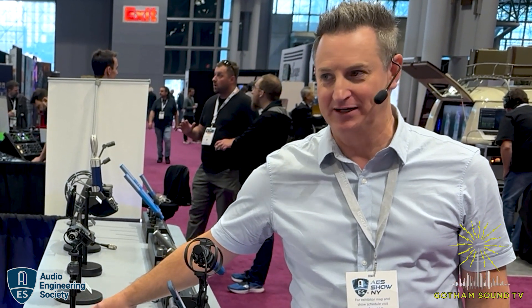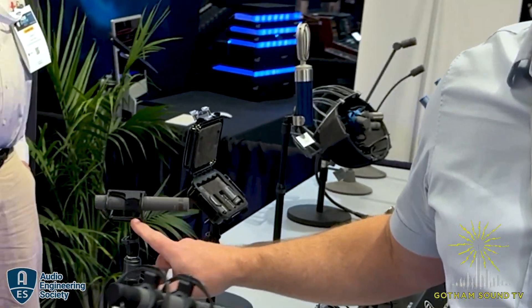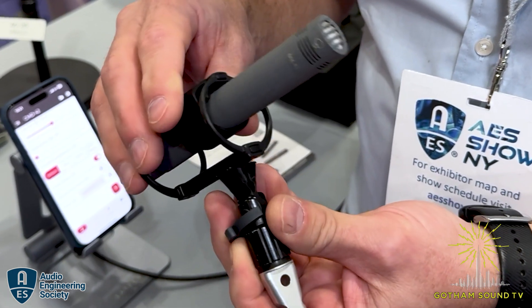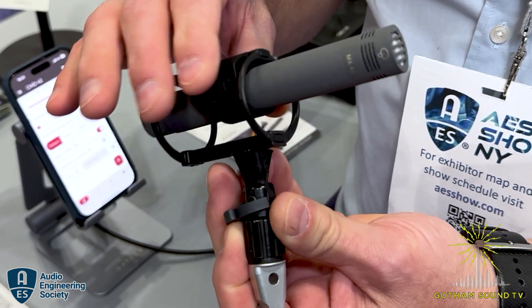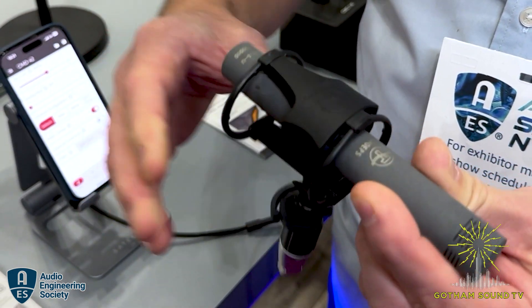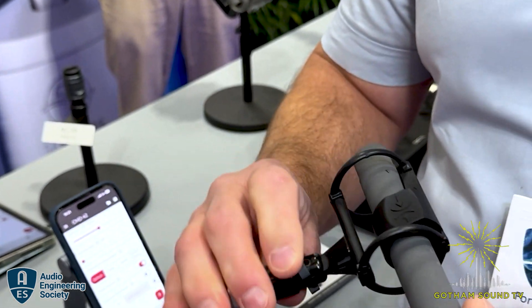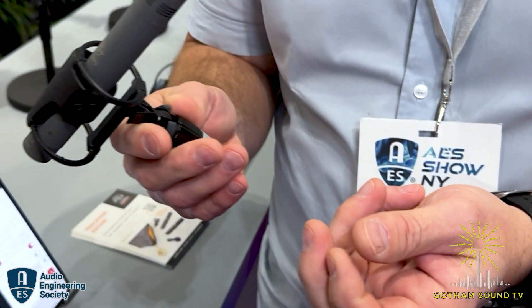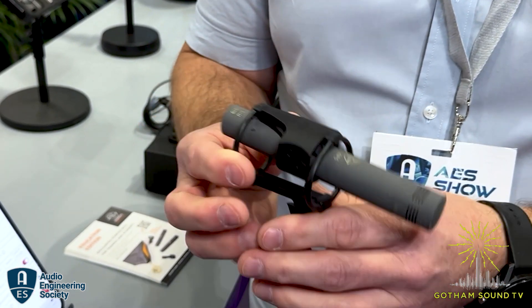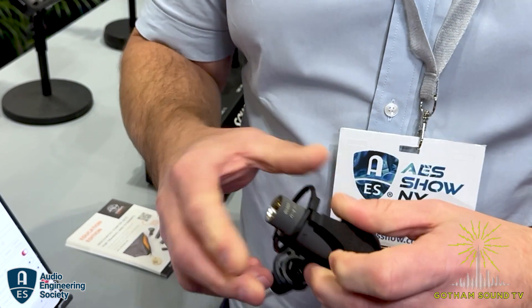For years and years, especially for studio use and not booming, they had the A20 and A20S elastic suspensions which don't do a lot of suspending or isolation. So they built this simple shock mount - the AC20. You just squeeze the sides and pull the mic out. There's a little rubber padding inside, real quick and easy to use. It comes with both sets of isolators - you had to buy one or the other before with stiff or regular elastics - and they just pop right off so you can swap them out.